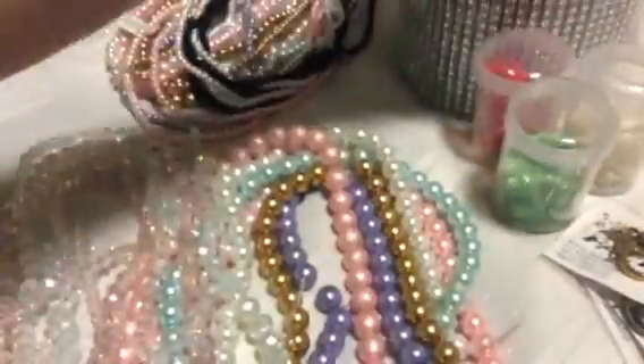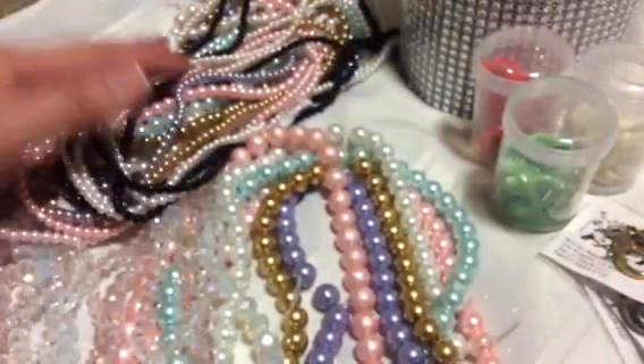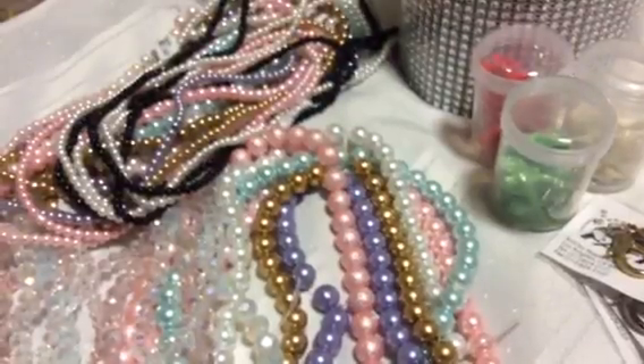That's it for my bead factory haul. I will see you again soon — bye, crafters!